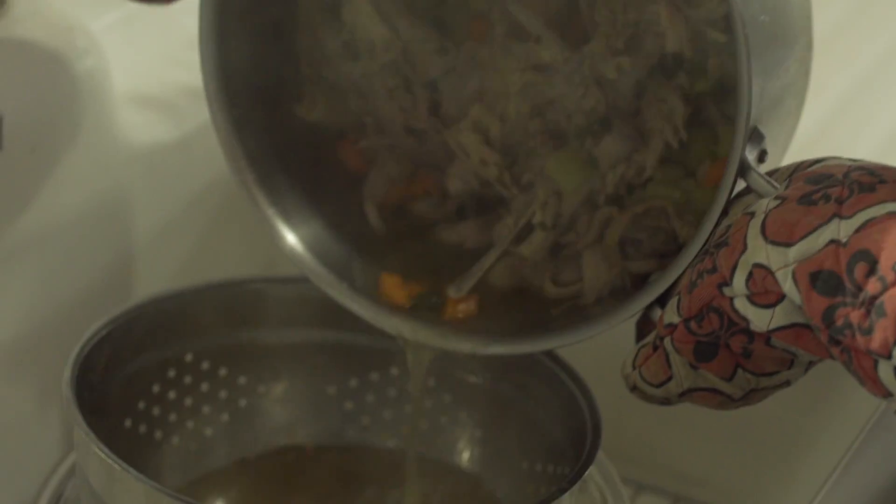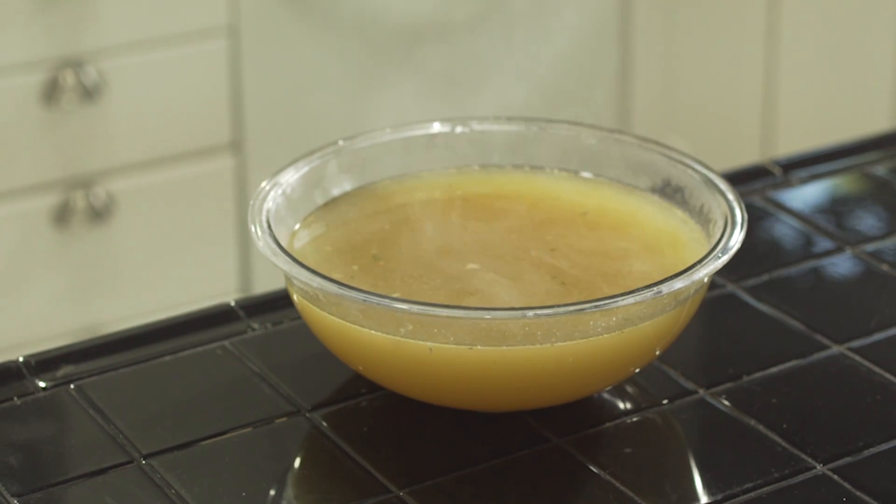Making your own stock makes it extra special, but if you don't have time for that, then you can use store-bought stock.